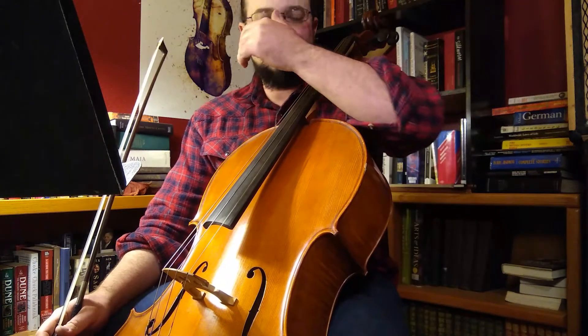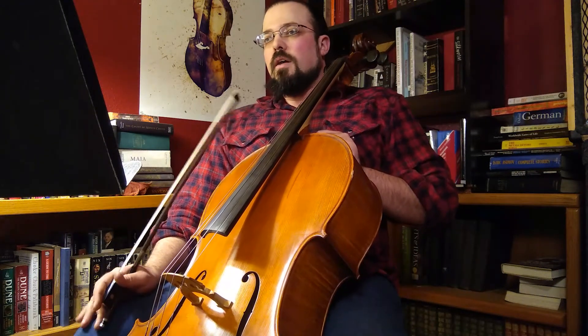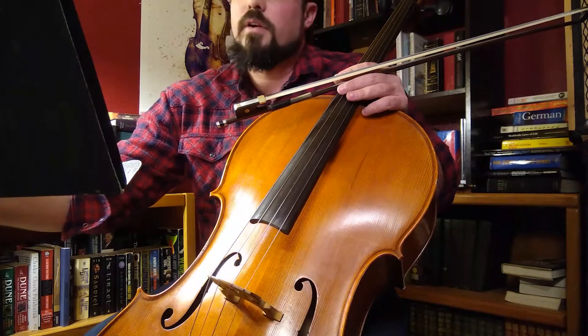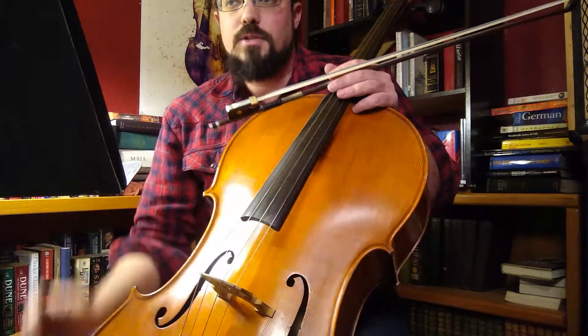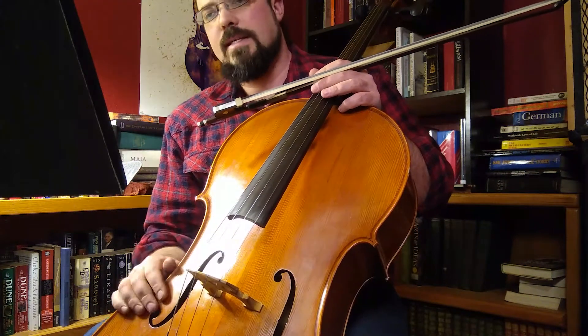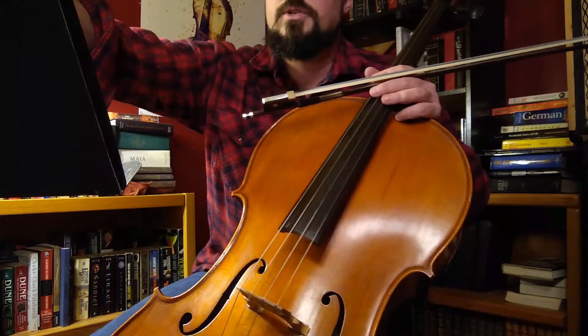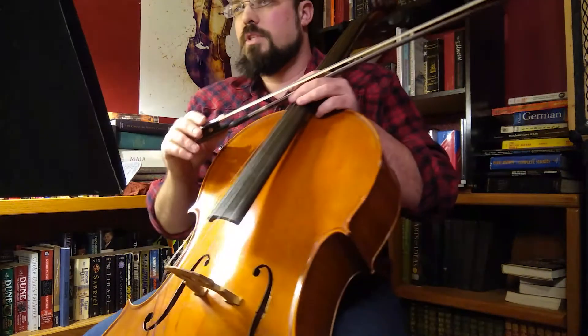Hello and welcome back to Cello 101. Today we are going to be working on Perpetual Motion in D major, piece number nine in Suzuki Book One. We've got a couple things to go over: the initial piece in D major, a variation which will be interesting to mess with, tonalizations which will help you figure out the feel between different keys, and then we can also work on it in G major so we can start moving into different keys.